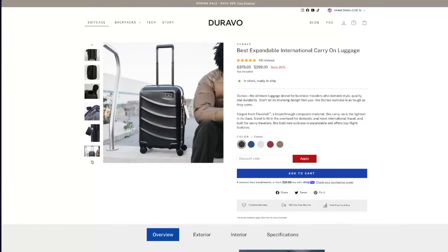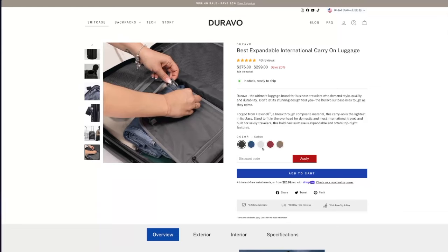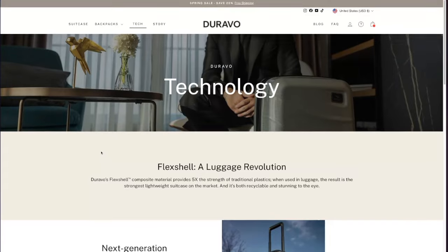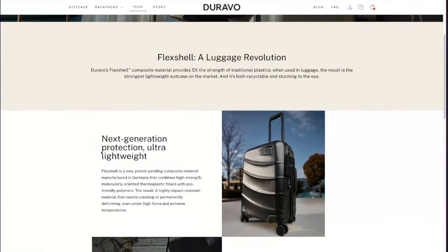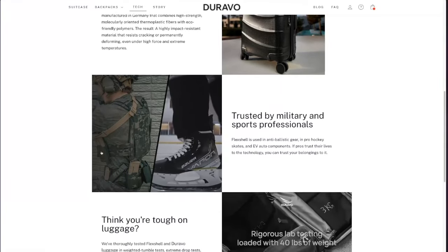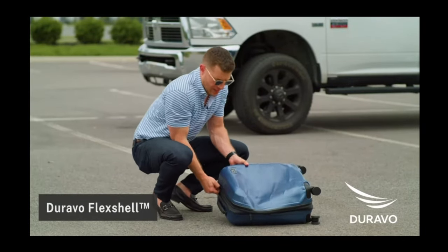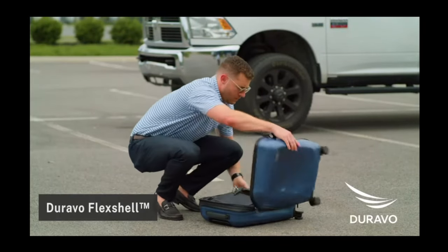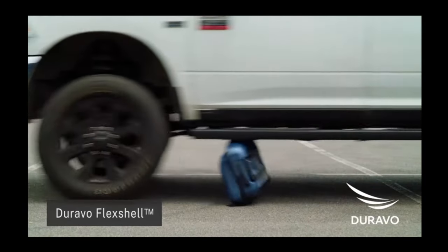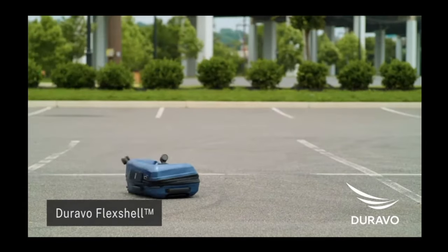The Duravo expandable international carry-on is currently on sale for about $300 instead of the normal $375, tax included. The hard shell is made from a material they've branded as Flex Shell — it's a composite polymer that appears to be a type of polycarbonate. In person, it has a woven texture on the outer shell. One of the benefits of this Flex Shell material is that it's very flexible and durable. I did capture video of Duravo running over their suitcase with a car.